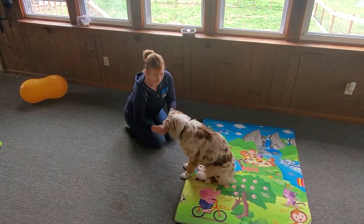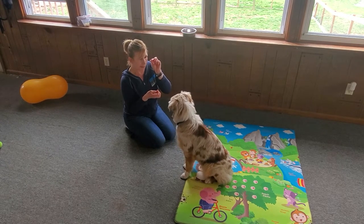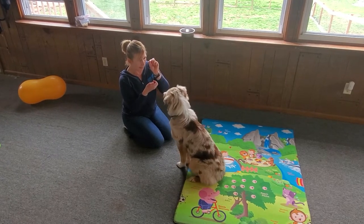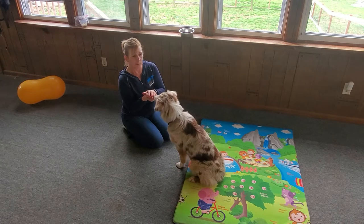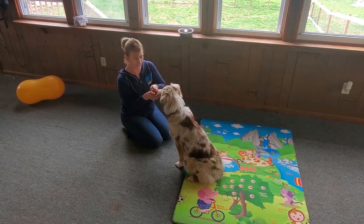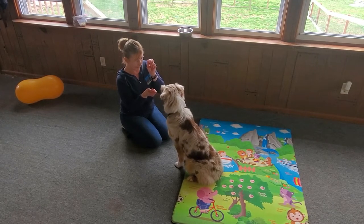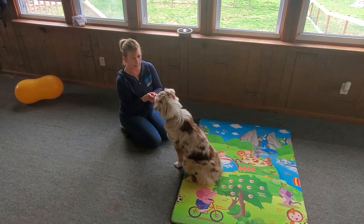If your puppy does not look at you initially, you might want to take the treat to your eye, get her eye contact, then reward her. You must make sure that you give her your markers, which is 'good girl' or 'yes,' and after that would come the reward. Yes, good girl — I get eye contact and I reward her.